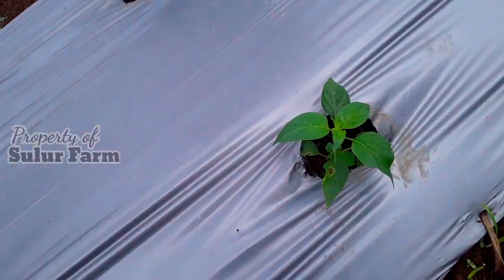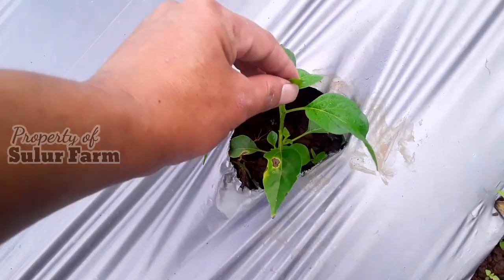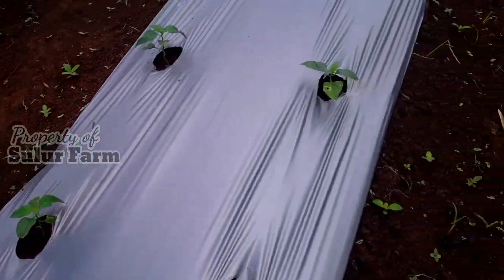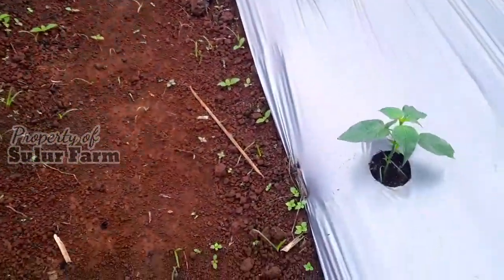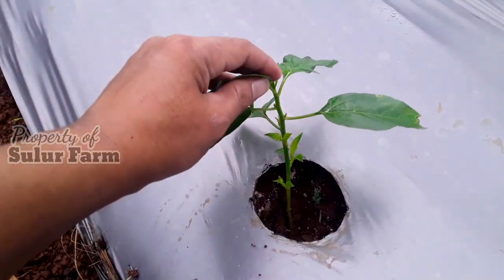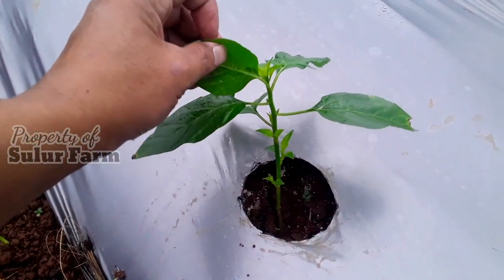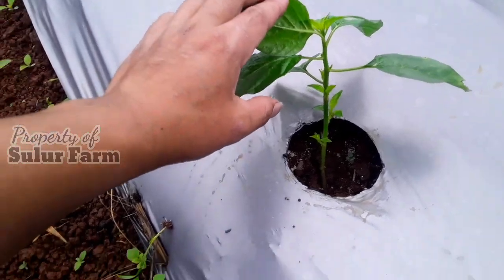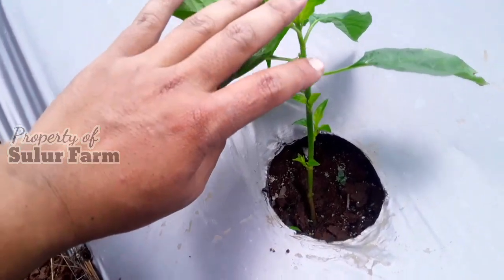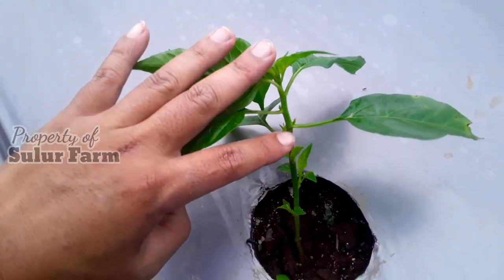Benihnya kemarin itu agak kecil, jadi pertumbuhannya kurang serempak. Ada juga yang sudah lumayan bagus. Mulai optimal, ditandai dengan munculnya tunas-tunas baru di bagian bawah tanaman.